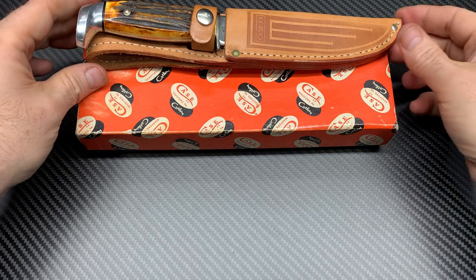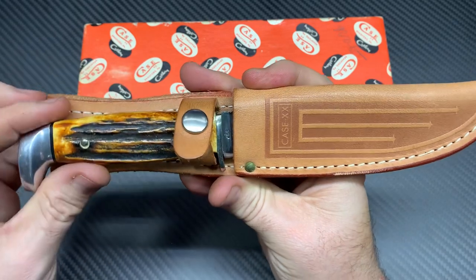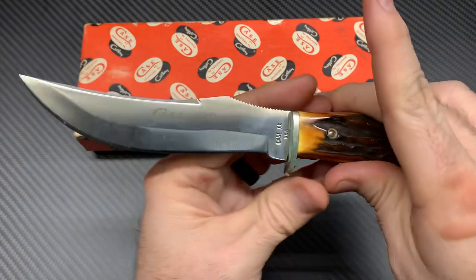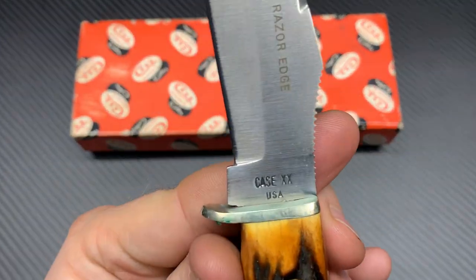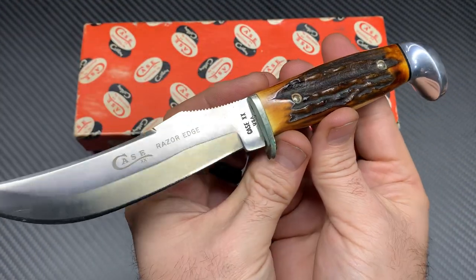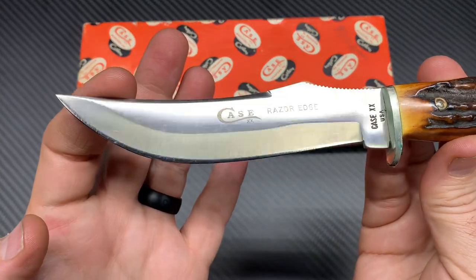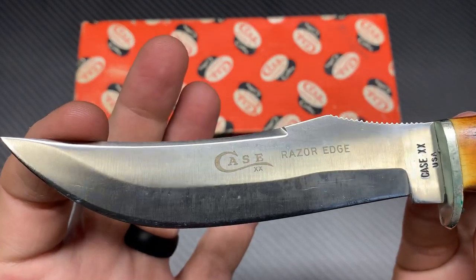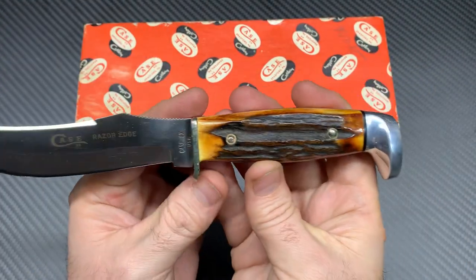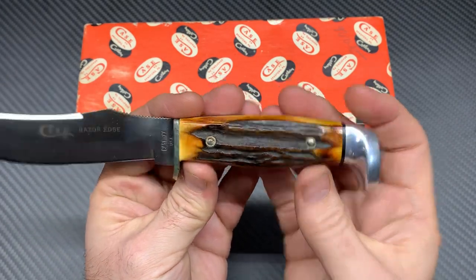Let's look at the next one here. This is the same year — 1965 to 1969 — but this is the bigger Bowie-type style. There's that same Case Double X USA with no dots, meaning pre-1970. The dot system started in 1970, for you Case people unaware of that history. Same Razor Edge on it, Bowie clip point blade, jimping up there. Look at that stag — I mean, that is beautiful.